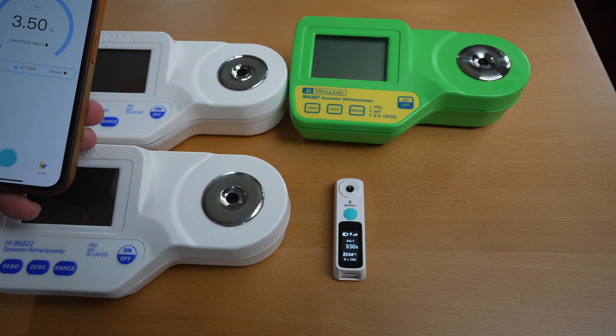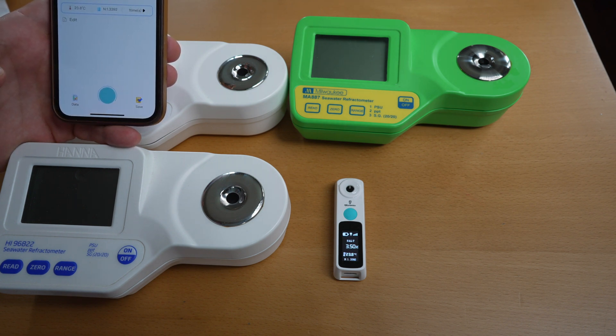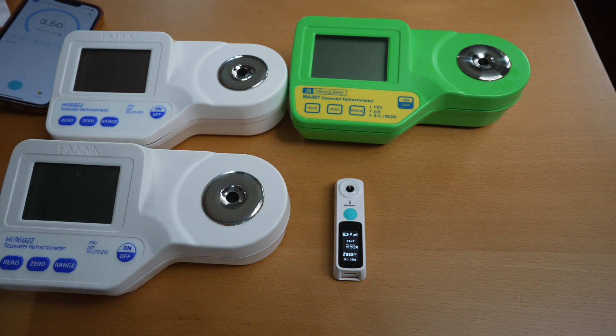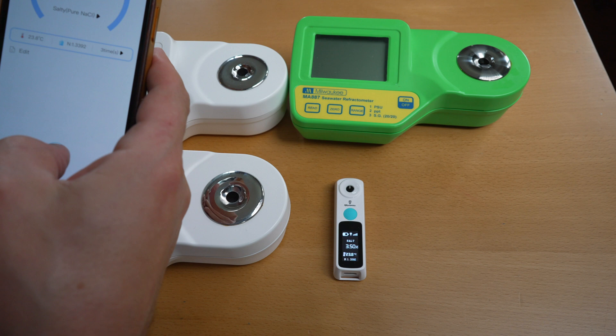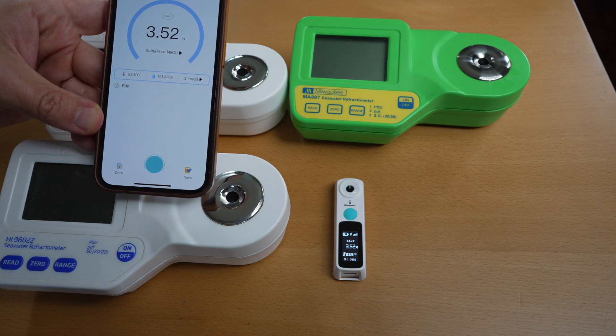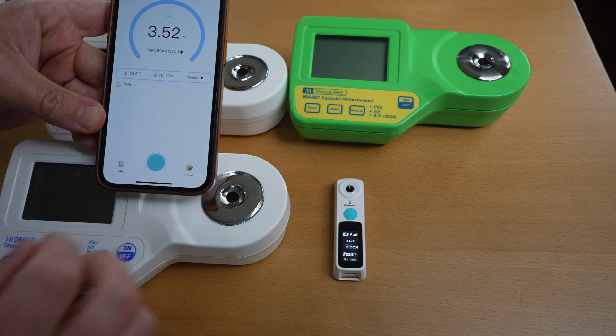The unit measures at 3.5%, which is exactly 35 parts per thousand matching the two HANA units. So in my opinion this is very, very close. You still have to do conversion, but I don't see why this company cannot update the firmware to give readings in parts per thousand or even specific gravity. Now if you try doing it more than once — let's try three times — it measures three times and gives you probably the average, which is a neat feature that checks for inconsistency with a single measurement.